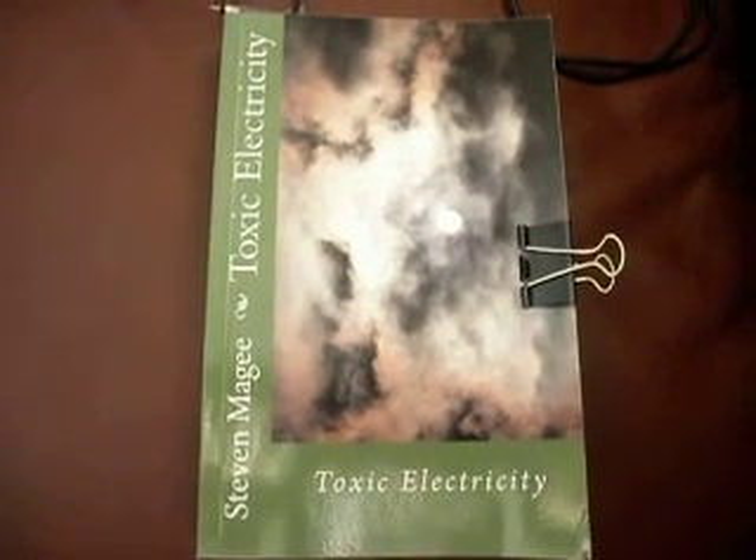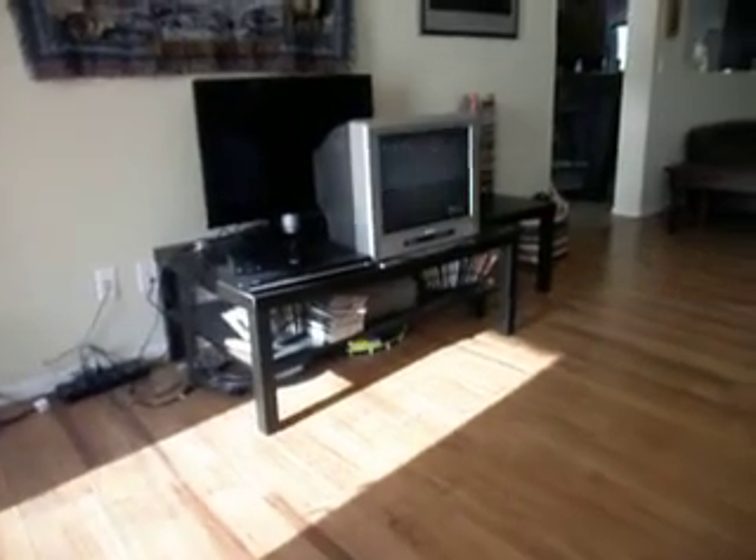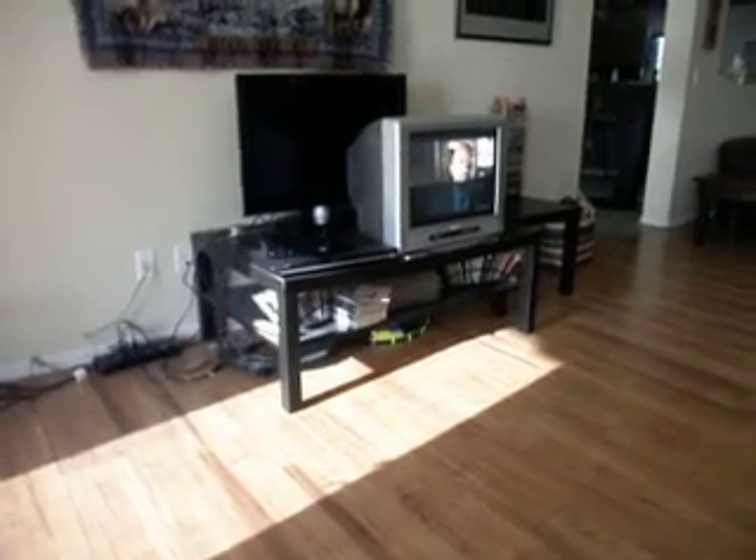Hi, my name is Stephen Magee and I'm the author of Toxic Electricity. We're here today to look into the fields that televisions, DVD players and television receivers put onto your body.